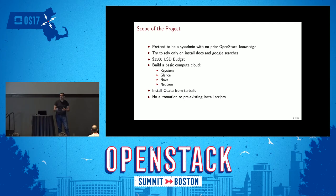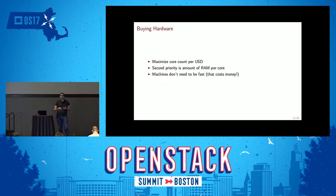That involved Keystone, Glance, Nova, and Neutron — the base pieces needed for a compute cloud. It also gives a base to upgrade to a bigger feature set in the future. I decided to use the Ocata tarballs as the most recent stable release. As an OpenStack developer I chose that specifically to see how OpenStack as a development community releases software, and whether you can use it with just the code and no packaging. I set the rule: no automation, no preexisting install scripts — just running commands in a shell and writing config files.